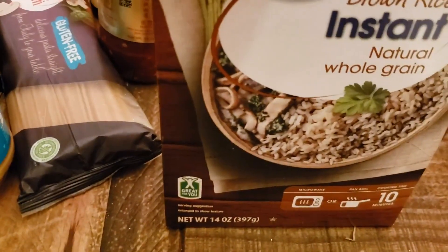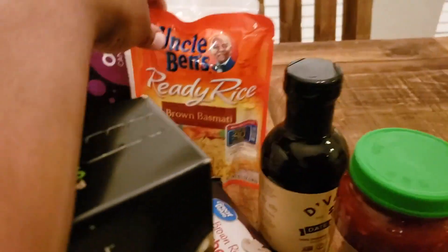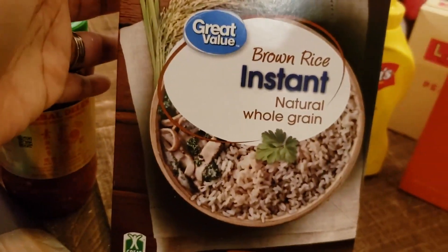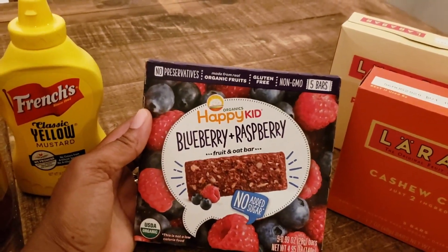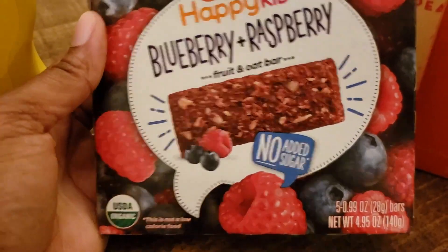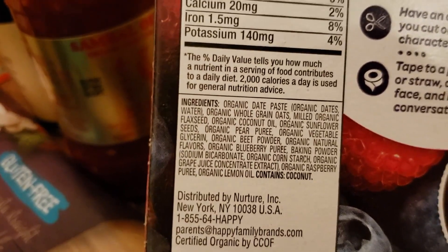Peanut butter is also just good to have on hand — it's really good to dip apples in peanut butter, one of my favorite Daniel Fast snacks. Bananas in peanut butter too. I have some instant brown rice — good for quick leftovers. I have mustard for the burger in a bowl night. These are something new: the Happy Kid raspberry and blueberry fruit and oat bars — no added sugar — and after reading through the ingredients, everything checks out.